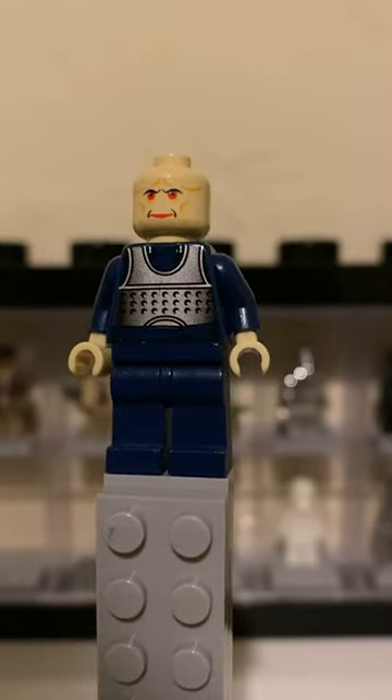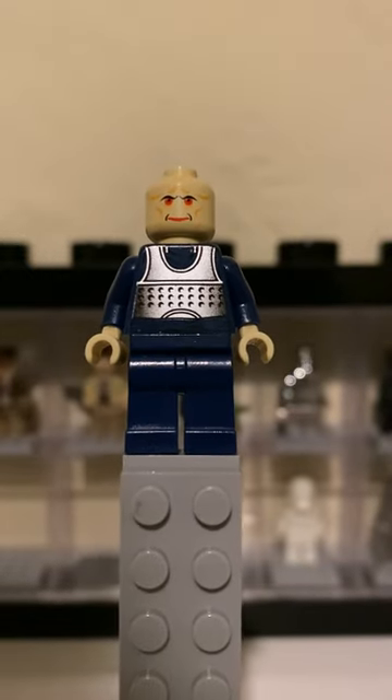That's pretty much it for this minifigure showcase. I hope you enjoyed, and as always, subscribe!